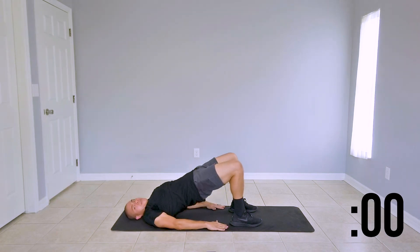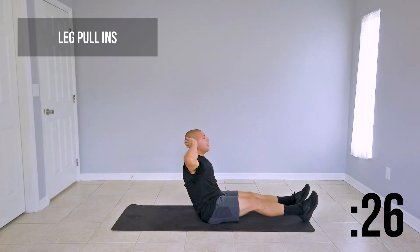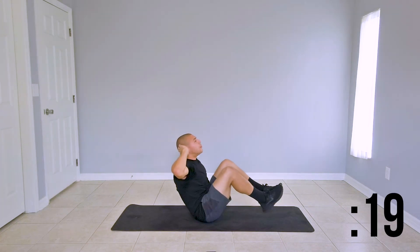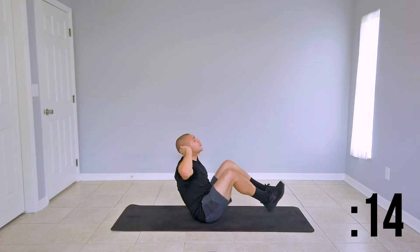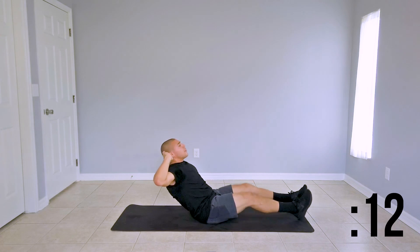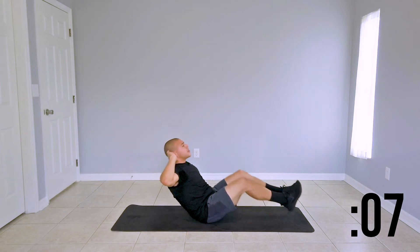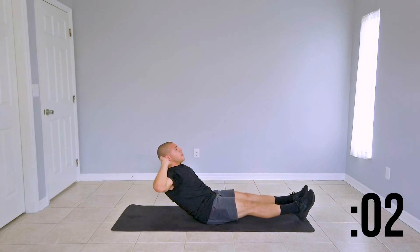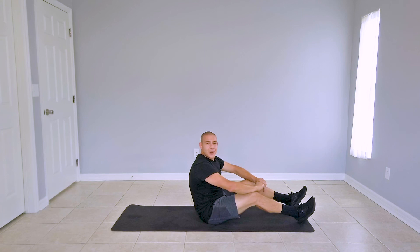And we're switching it up to our leg pull-ins. Extend your legs, sit up, arms come up to your head with your leg extended, lift them up and bring them to your chest. Inhale as they extend, exhale as they come up. This will wake your core up and your legs. Last couple of seconds here. Great job guys — that was the first round of our warm-up. Go ahead and take a 30 second rest and we'll be here for round two.